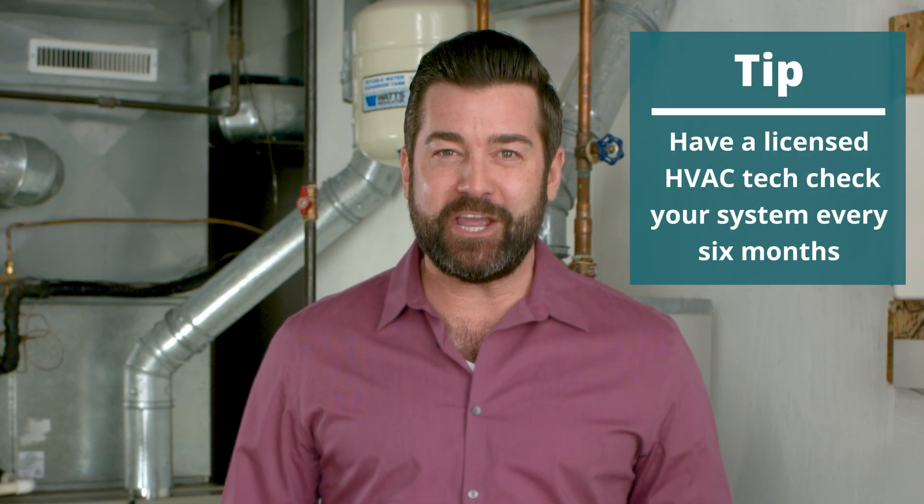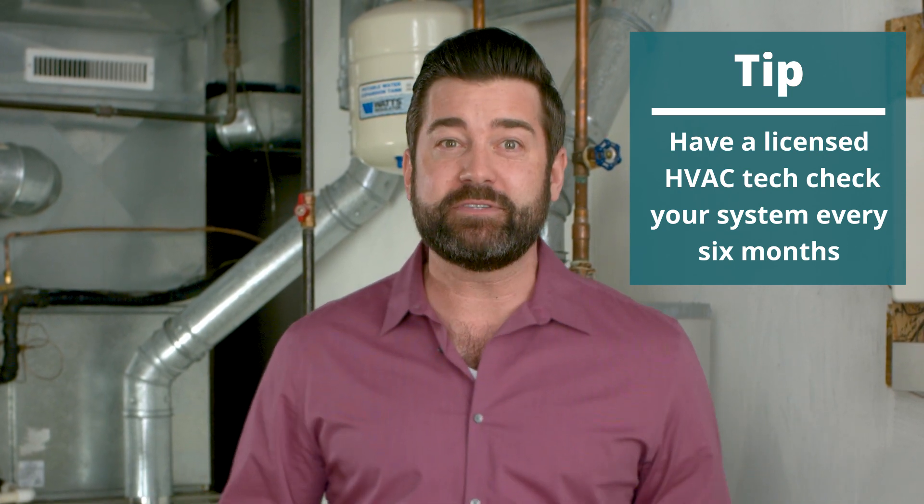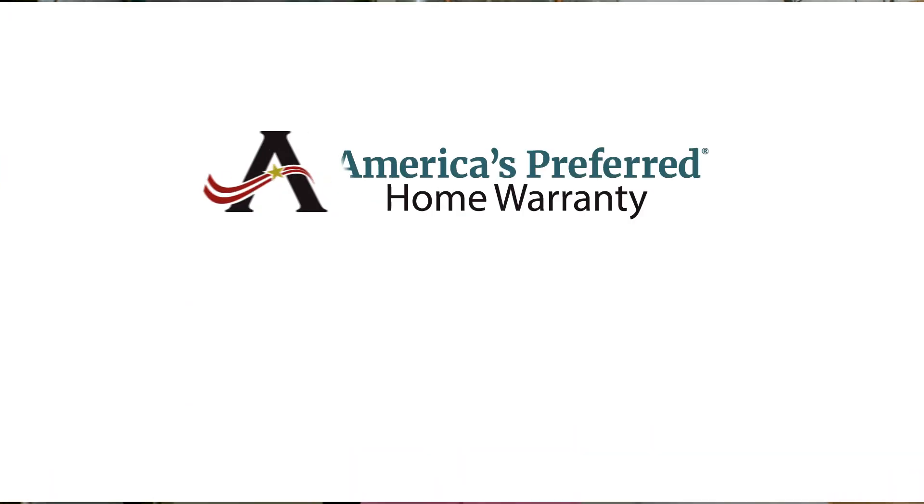It's still good to have a licensed HVAC tech check your system every six months, or whenever something doesn't seem right. Thanks for watching and remember, simple HVAC maintenance can save you lots of money and headaches. But if you're an America's preferred home warranty customer and your system breaks down from normal wear and tear, we're here to help. We'll see you next time. Bye.